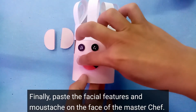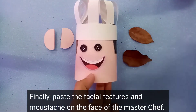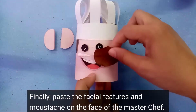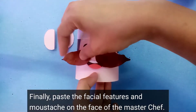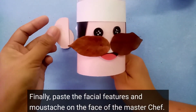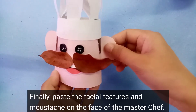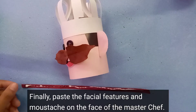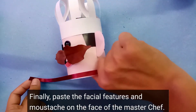We are using buttons for the eyes, but you can use googly eyes as well if you have them. Next, paste the mouth and finally the mustache — we are using a dry leaf for the mustache. If you have other materials, maybe you want to replace the dry leaf with yarn; you can use yarn as well.